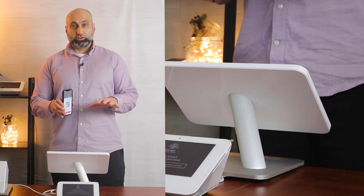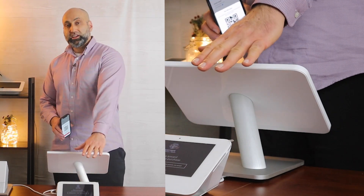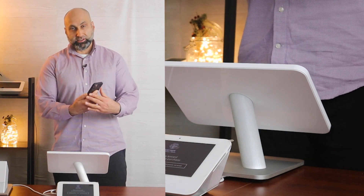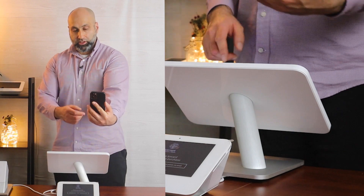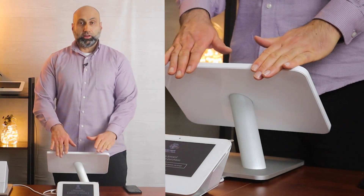So the ideal solution, if you have a Mini attached to it, is to have them scan it themselves. You can also manually type in the number and the customer can have the phone facing you as they're holding it and you can punch in the number. But the ideal or the optimal solution for this is to have them scan it themselves.